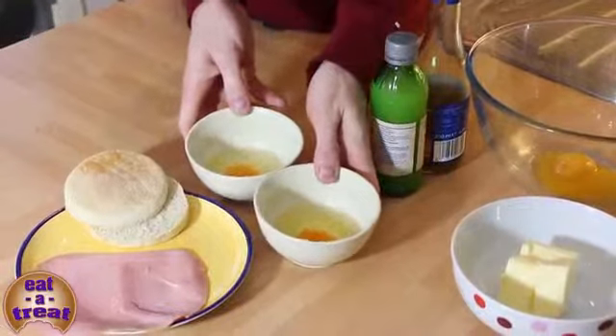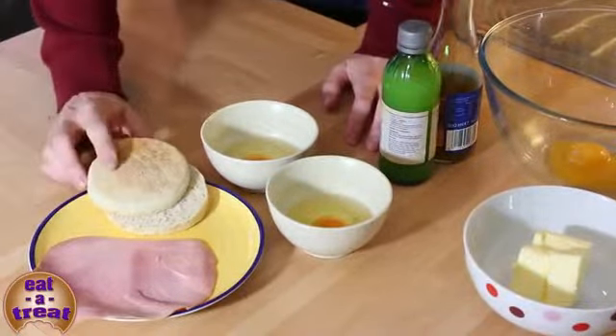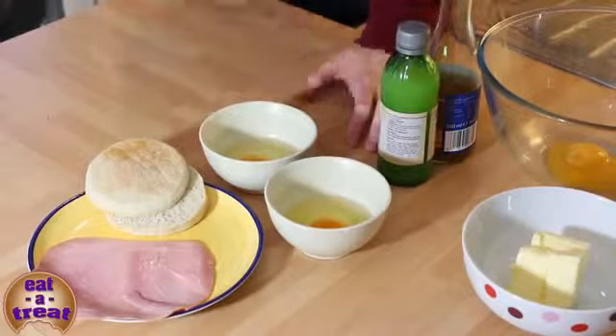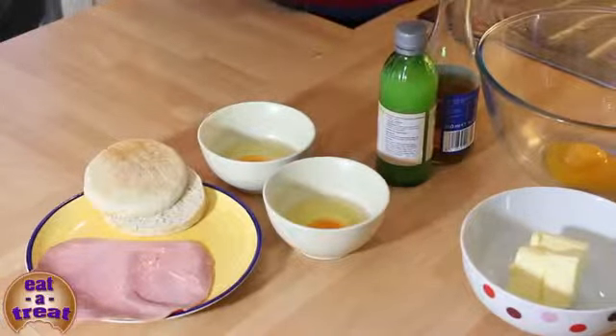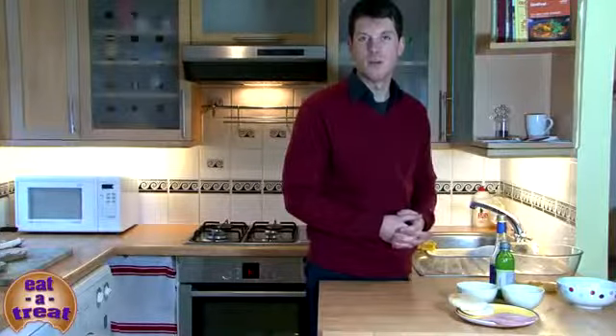I've got two eggs in a bowl — that's for poaching the eggs. I've also got an English muffin and a slice of ham, and this will make enough for one person. The hollandaise sauce is quite a big batch, so that will serve quite a few people.